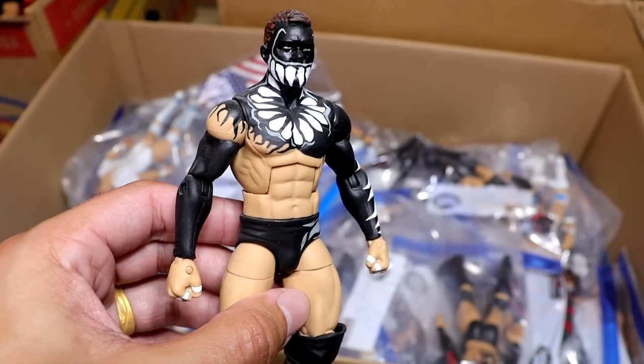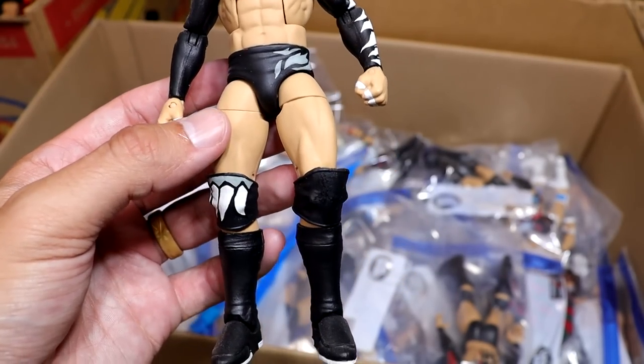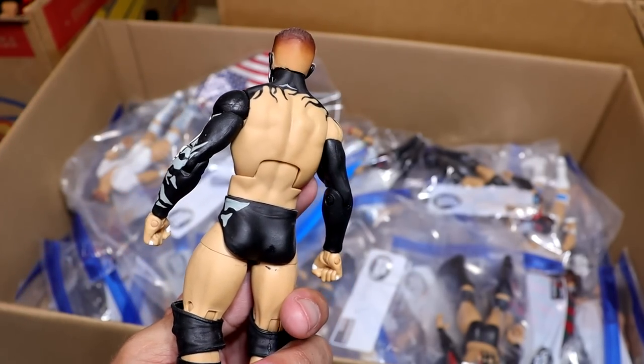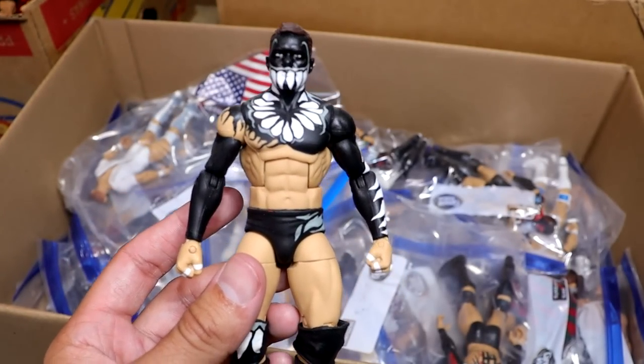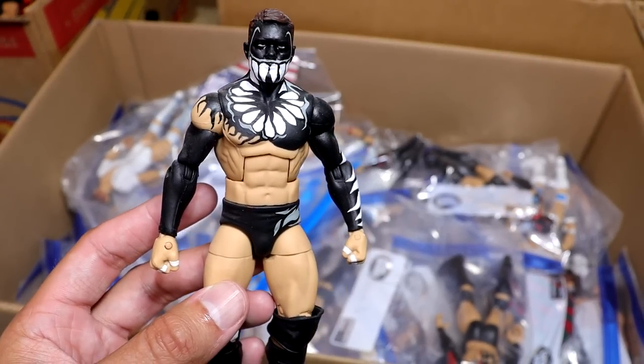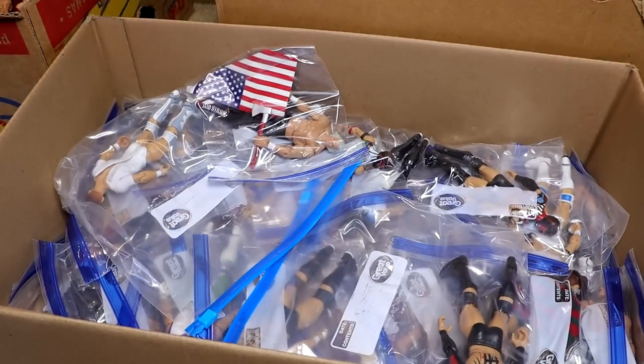A truly ridiculous custom — we have the NXT TakeOver: The End Black, Gray, and White Demon where he took on Samoa Joe in the steel cage. He took the muscle buster off the top rope. We got this in basic form from Mattel but never in elite form. A throwback NXT line would be really sweet to see, but this is great, made by Showstopper Custom Figs. That is one I hold dear.